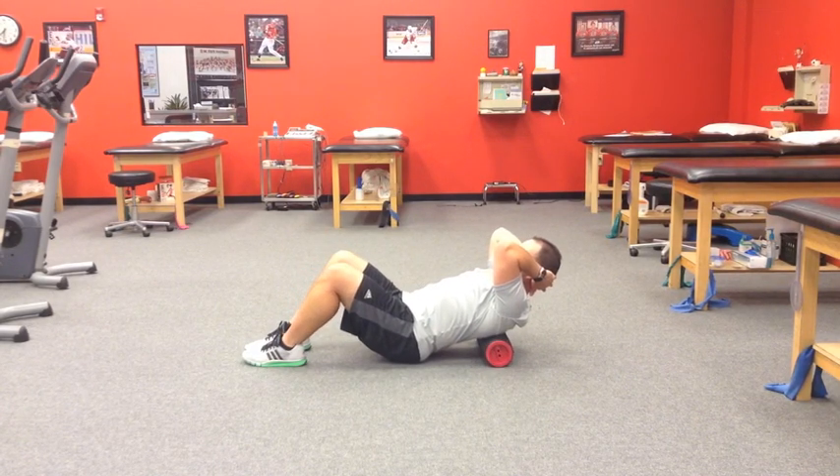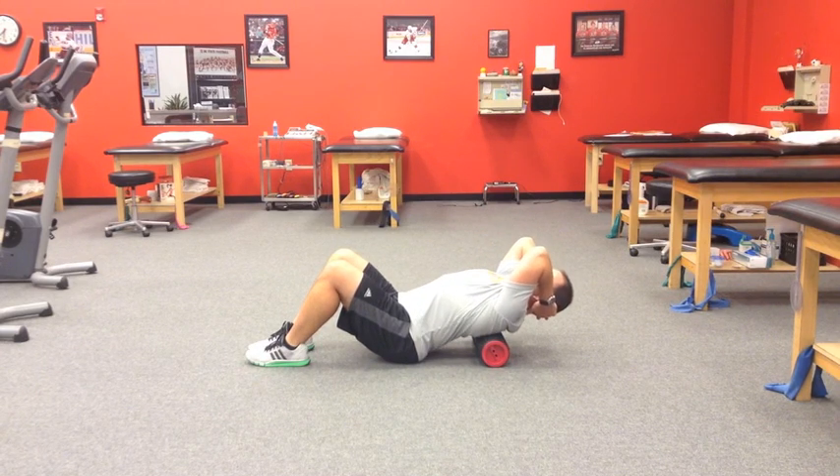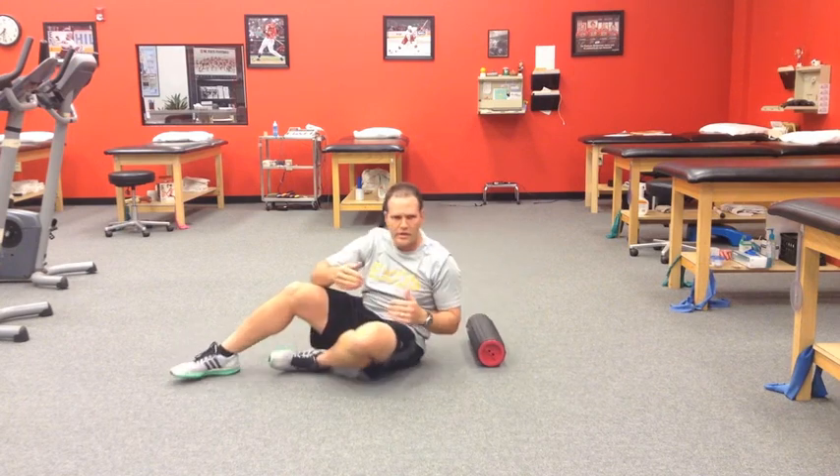If I want to work a little bit lower or move segmentally, simply make an adjustment and the same thing holds true. This is a really nice effective way to target the thoracic spine segmentally. Clients are going to feel a good stretch and good work at those levels.